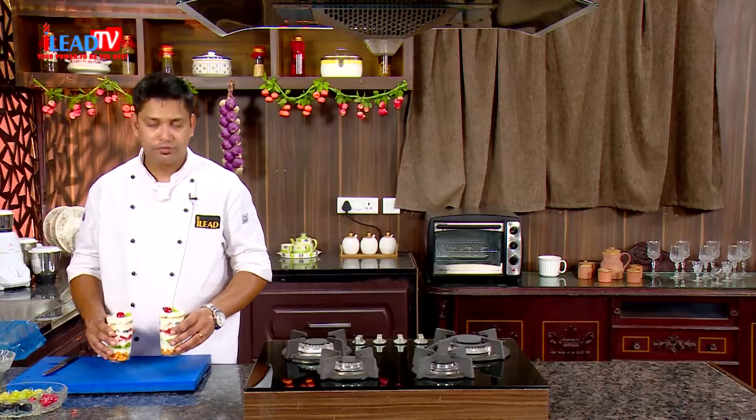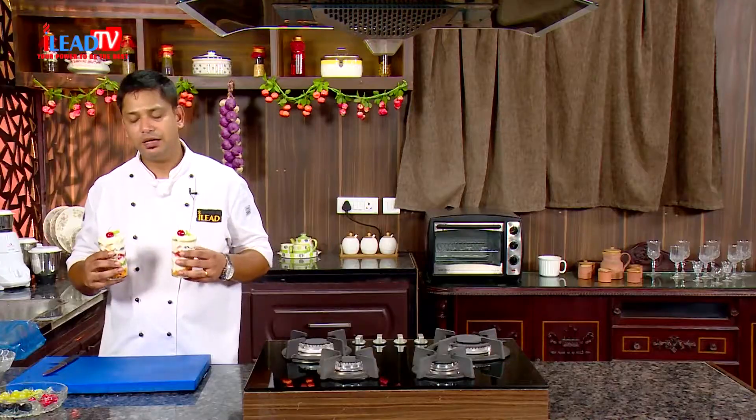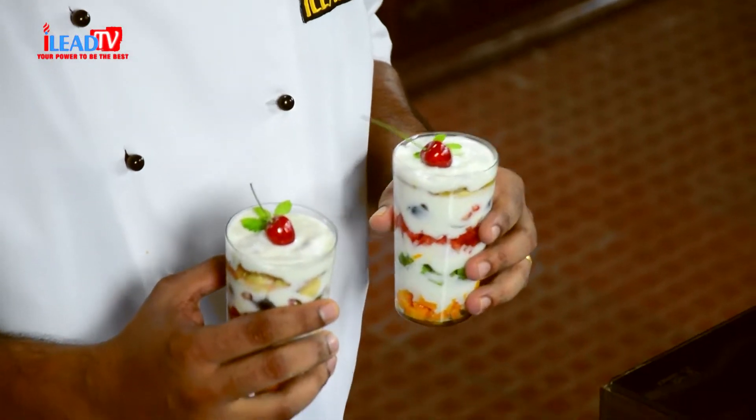Our low calorie food parfait is ready. This is a perfect dessert after having a meal because it has plenty of fruits, no sugar, nothing — just low calorie yogurt. Try it at home, you will definitely like it. Thanks for watching our recipe. Hope you enjoyed today's low calorie parfait. Next time we will come with another different and healthy recipe. Till then, eat healthy and stay healthy.